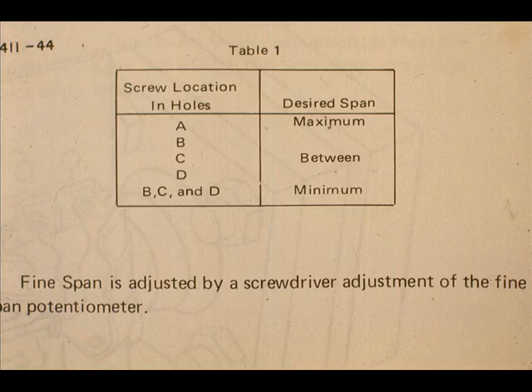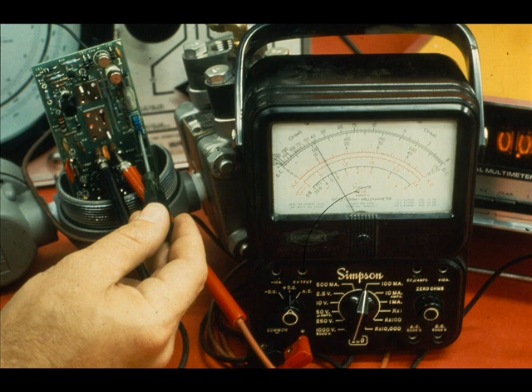Consult table number 1 in the instruction manual if necessary. If the fine span adjustment will not bring the output down to 20 milliamps, place the span screw in the next higher span position.